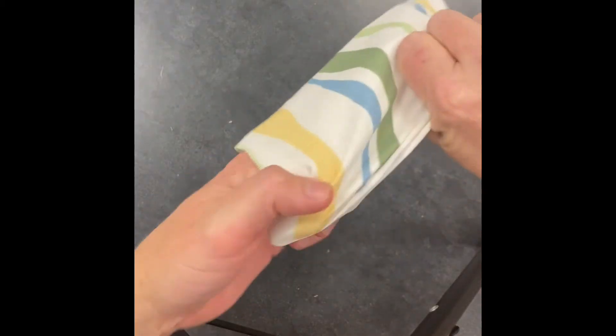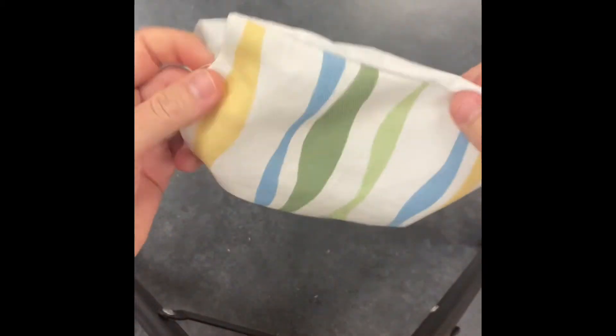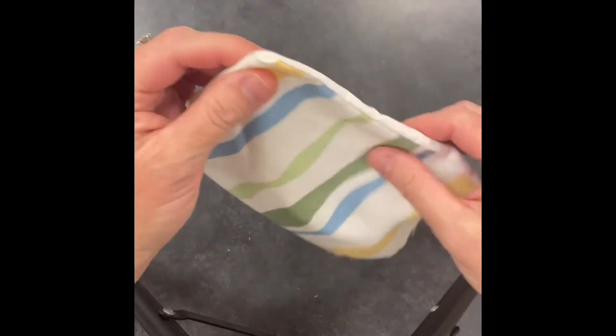Go all the way around to get all four corners popped out with your finger. Some of my students like to use the eraser end of their pencil. You want to make sure it looks like a point though, and not like a belly button.